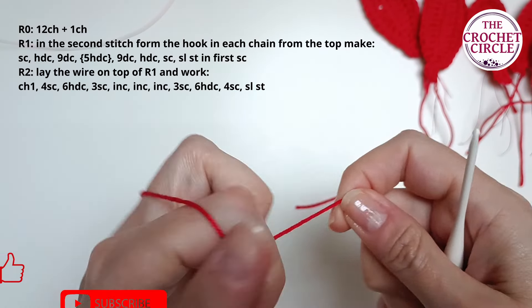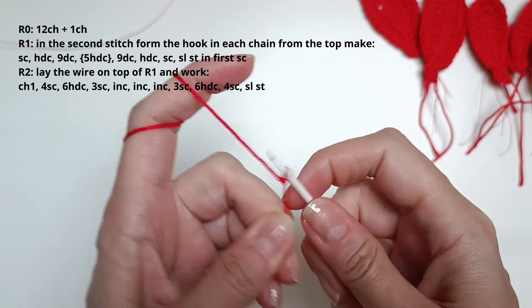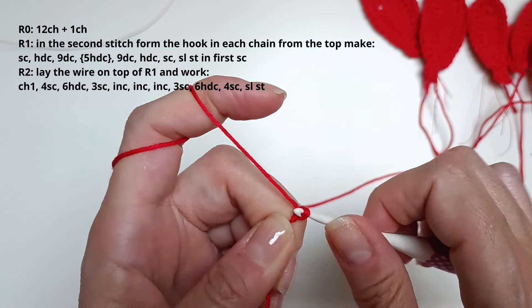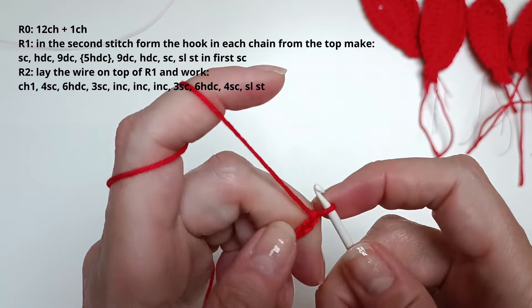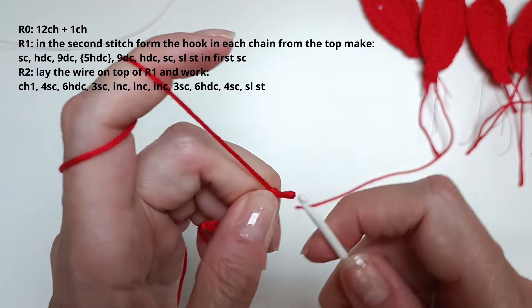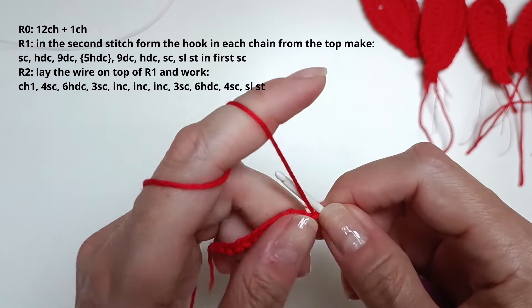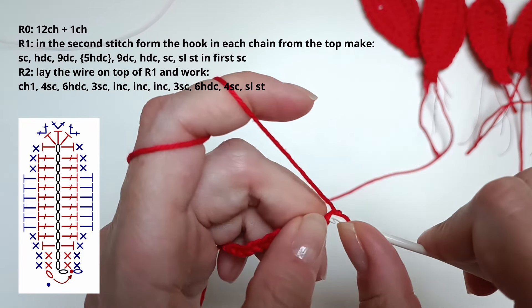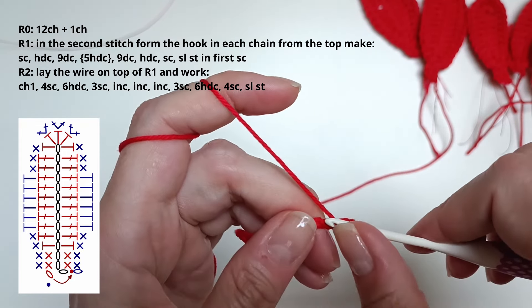Beginning with a slip knot again. This time I need to do 12 chains plus 1 — so that's chains 1 through 12, remembering this stitch plus 1. Now: single crochet, 1 half double crochet, and then 9 double crochet stitches.